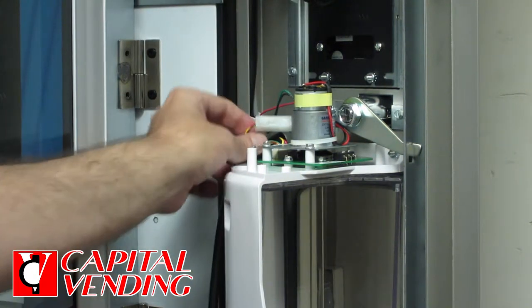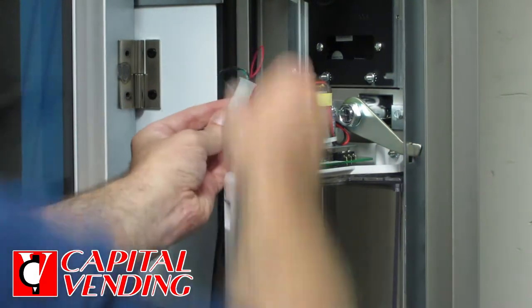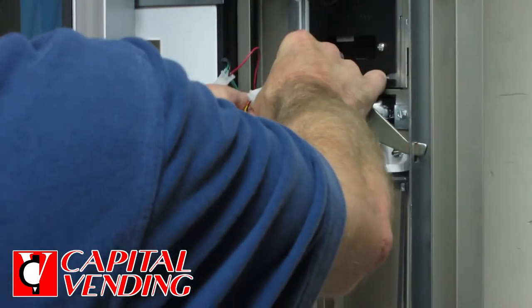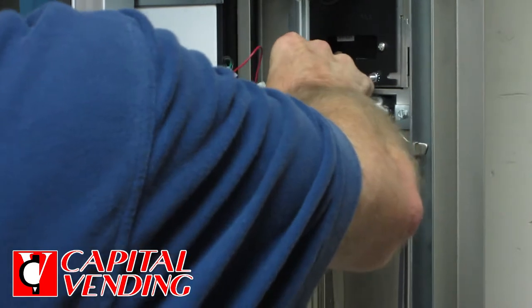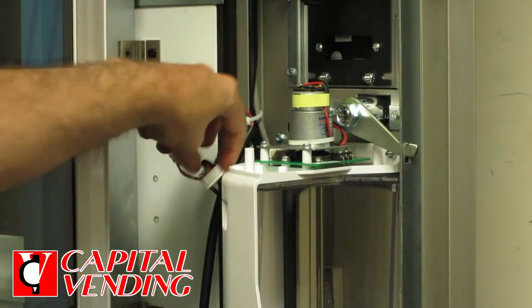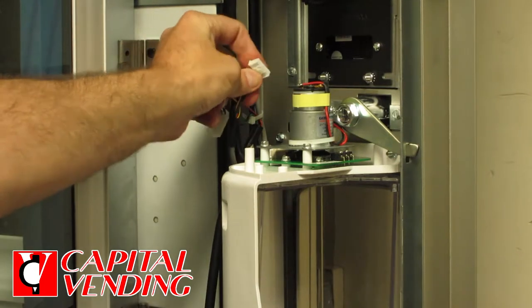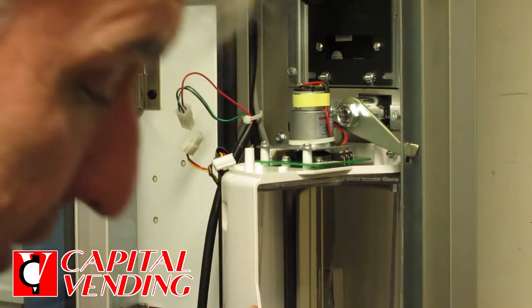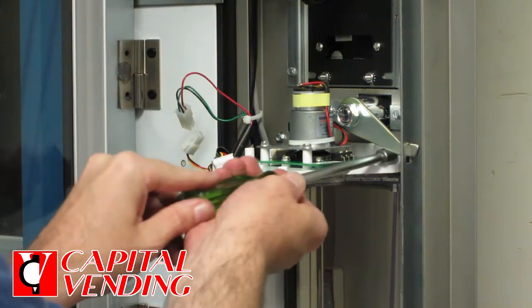Now I can disconnect these two wiring harnesses right here. Just remember this little side one has a clasp that you need to push and then it'll pop off easy. Once that's done it gives you very easy access to the nuts.